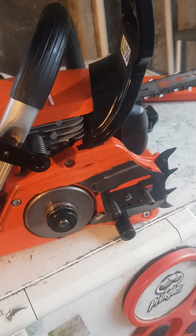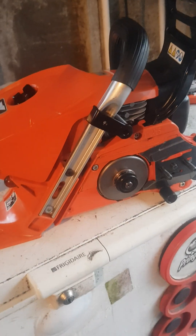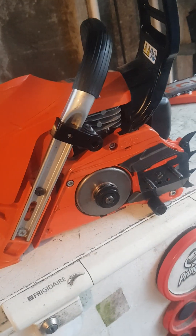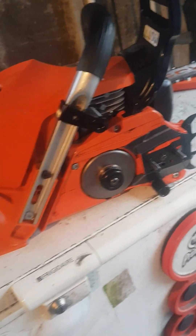Even in the operator's manual — and I have the three operator's manuals for the 501, the 4310, and the 621 — there is no mention of how to grease your needle bearing.